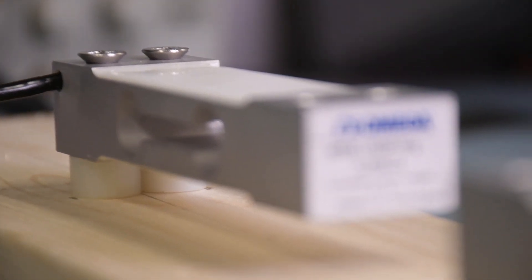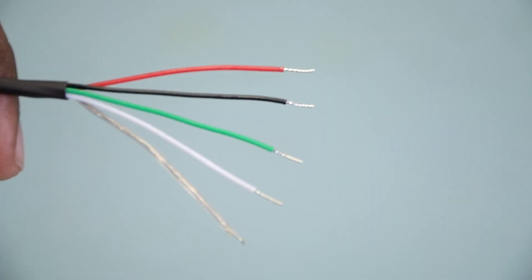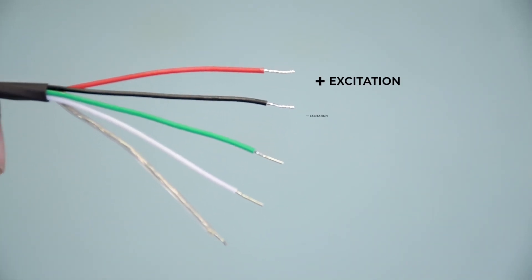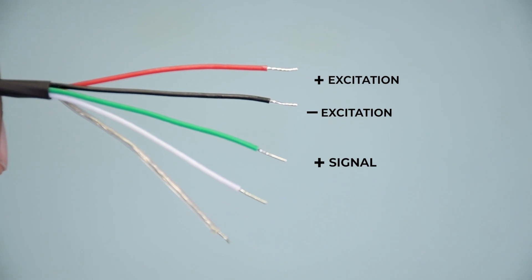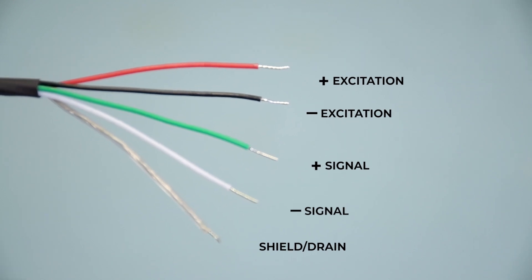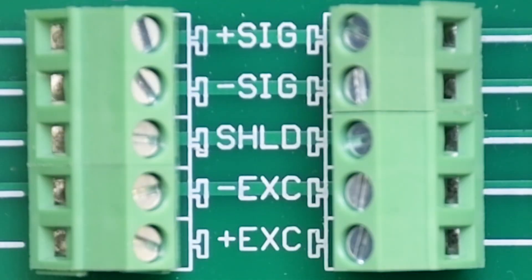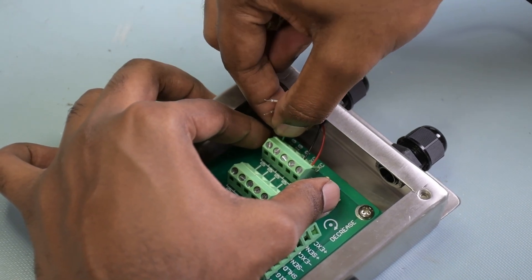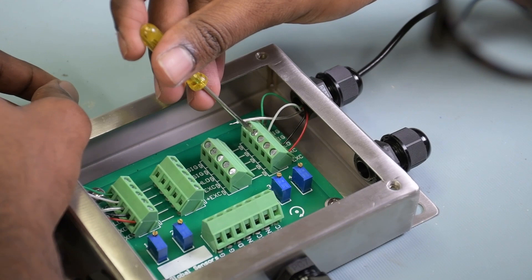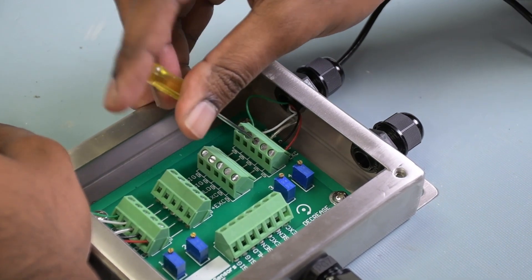Here we have two Omega LC62SP single point load cells. There are four wires coming out: red is positive excitation, black is negative excitation, green is positive signal, and white is negative signal. You also have a shield or drain wire, which connects to the shield on the terminal block. On the terminal block, from the top, you have positive signal, negative signal, shield, negative excitation, and positive excitation — so just correspond the load cell leads accordingly.